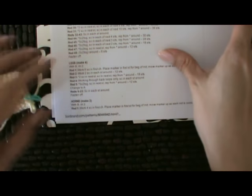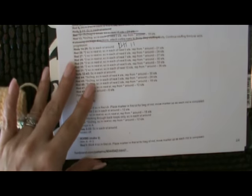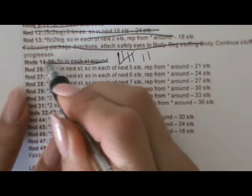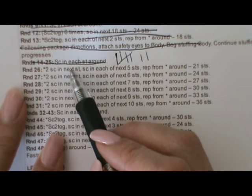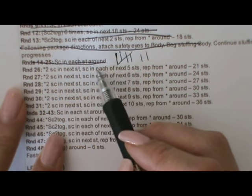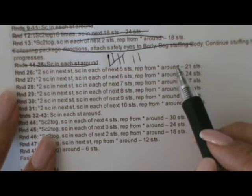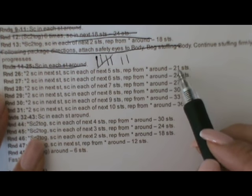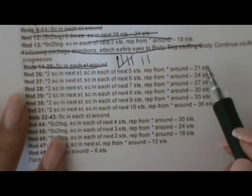Now the next step — we've done this one here, we're going to cross this out. We've single crocheted in each stitch around for those seven rows. Now round 26 says two single crochet in the next stitch, and then single crochet in the next five, and then we're going to repeat around. You'd have a total of 21 stitches when you're finished with that, so we're gradually increasing.